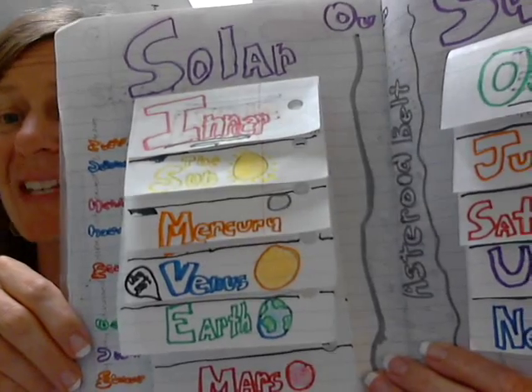I want you to have this set up, and you may do that at home. I'm going to show you how to set it up. You will need three sheets of notebook paper.